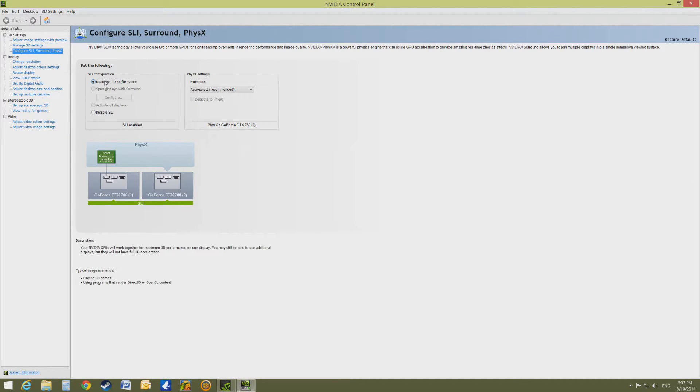If you want to enable it again, just click Manage 3D or Maximize 3D Performance, and then hit Apply. Anyway, let's move onto the benchmarks now.